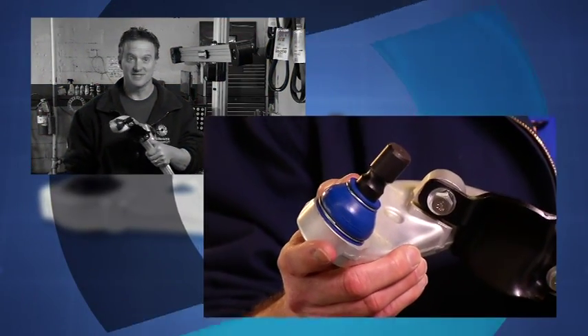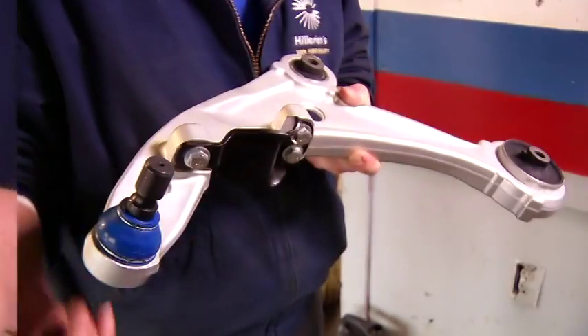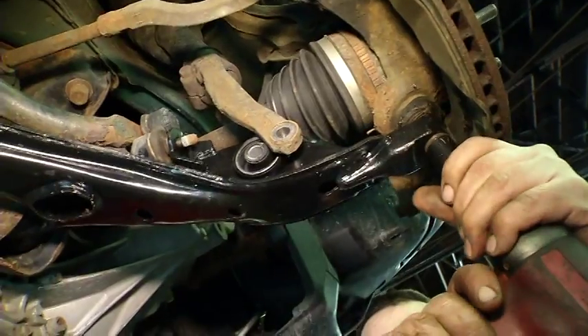Look at this part — it looks OE, first of all it's heavy. The polyurethane boots are real quality, the greasable ball joints, everything is intact. It's a simple bolt-up operation, it makes the tech's life easy, and when the tech's life is easy, my life is easy.